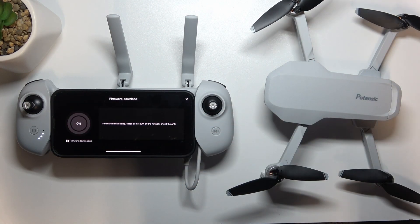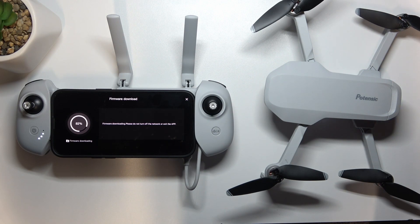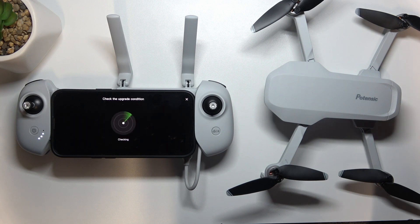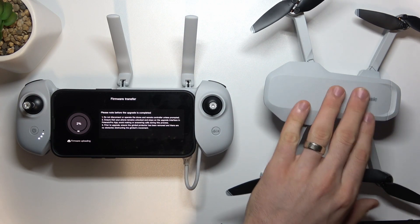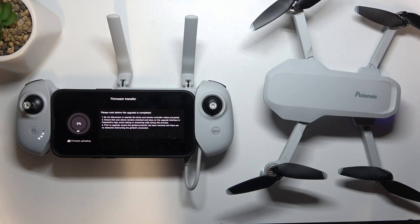Click to update and just wait a while. The firmware was successfully downloaded. Now it's checking the firmware, and as you can see, it's transferring and upgrading the firmware on the drone. So wait a while.